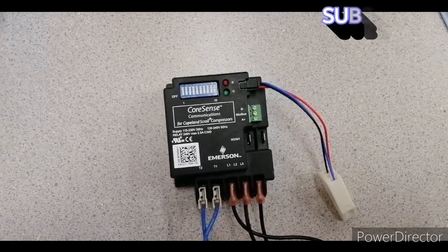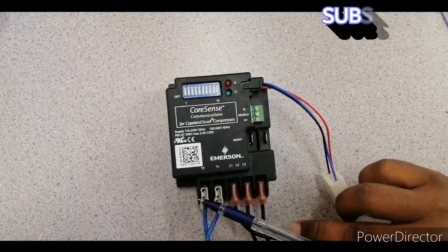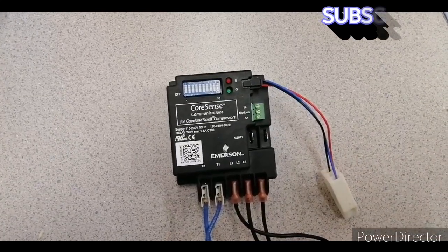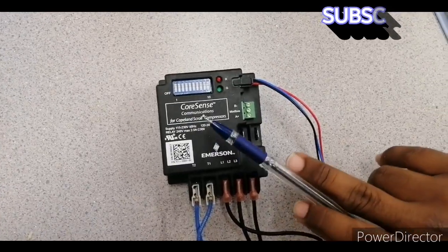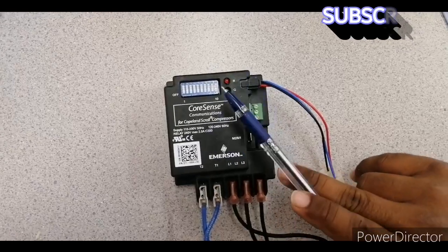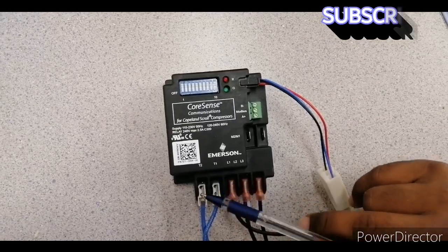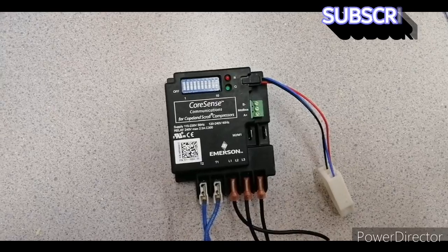Let's start. You will see first T1 and T2 — this is the supply voltage. This module comes in two models: one model is for 24-volt supply and one model is for 220-volt supply. The module we have here is the 150 to 230 volt module. You can supply T1 and T2 with line and neutral — whether you have 220 volts or 120 volts, you can supply here.